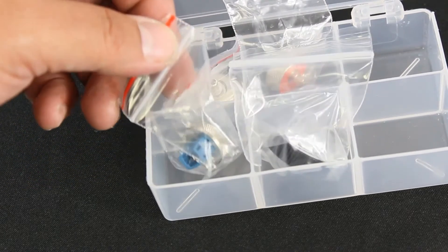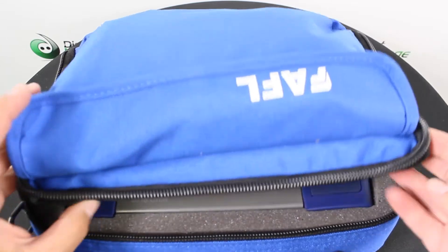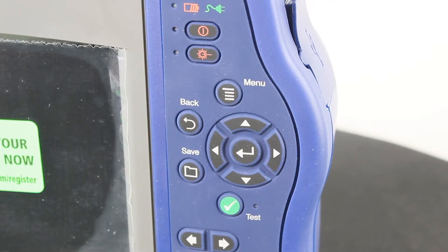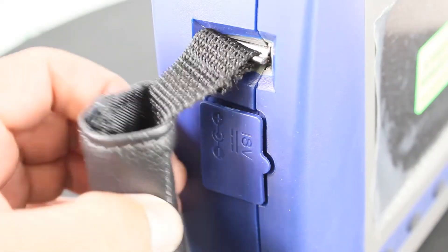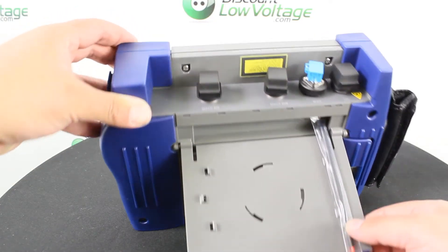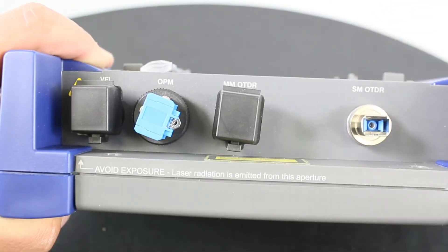Some of the features are industry-leading true event analysis, link map for easy result interpretation, dynamic range up to 44 dB, automatic pass-fail analysis, live fiber detection, front panel and first connector check, inspection capable with DFS1 digital fiber scope, integrated power meter and visual fault locator, up to 13 hours battery life, and a large 6.5-inch full-color touchscreen display.